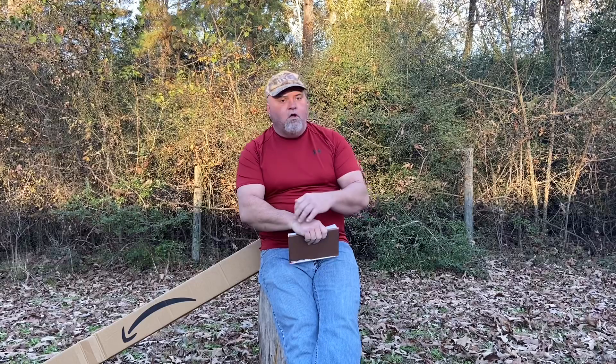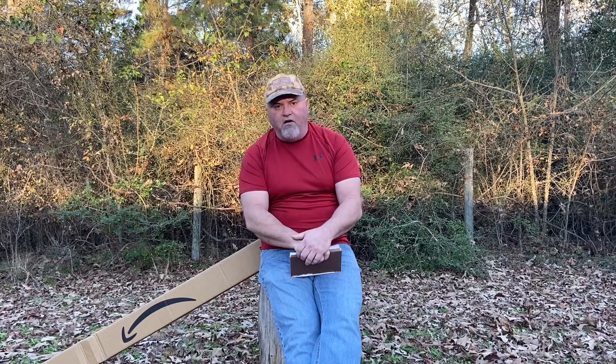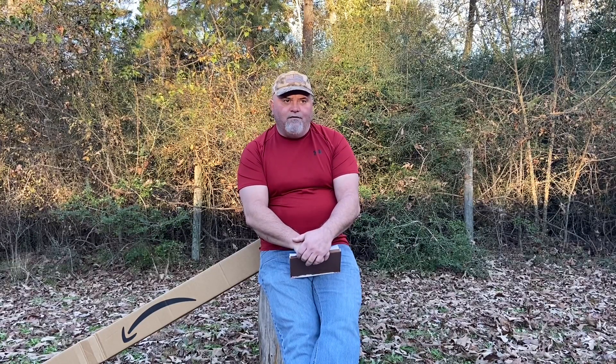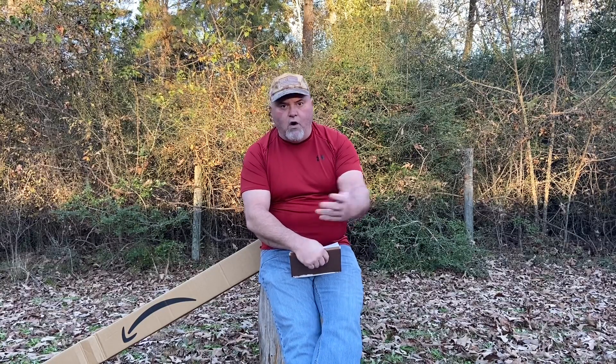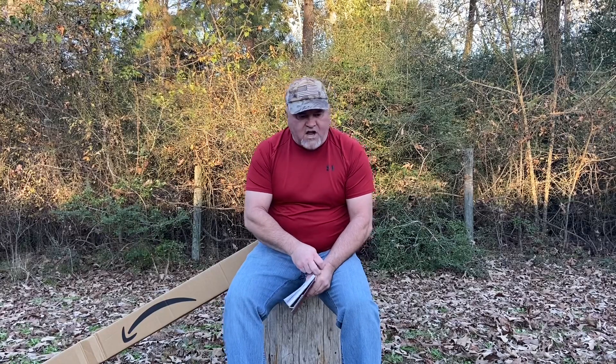Composting is going to be what we talk about today. Our first video concerned cages, because if you're thinking about quail, that was one of the first things you need to think about — where you keep them, how you keep them. This is something you also have to deal with when taking care of quail: you're going to have to deal with quail poop. Composting is just another part of every day.